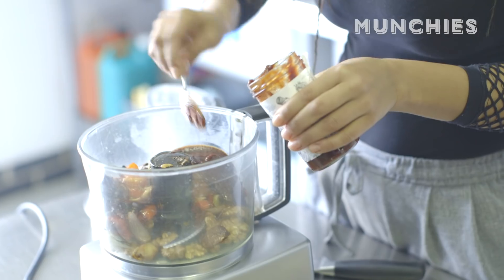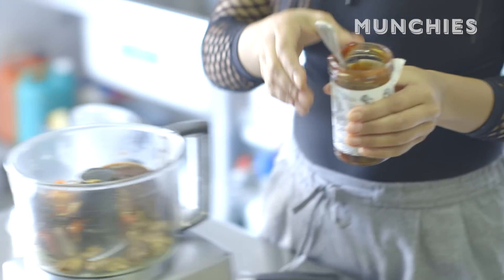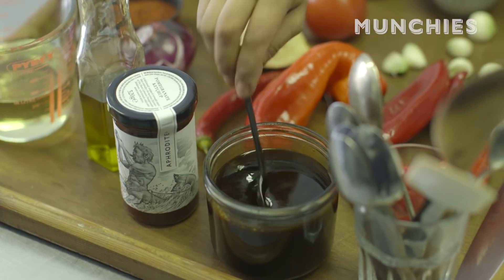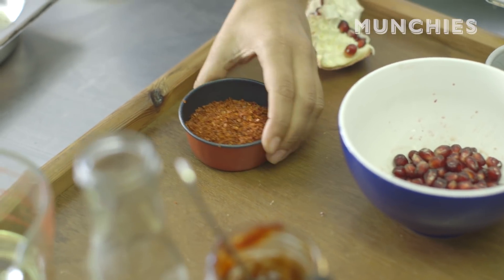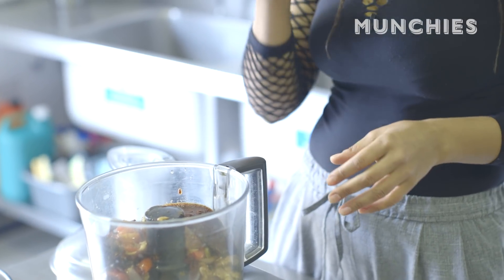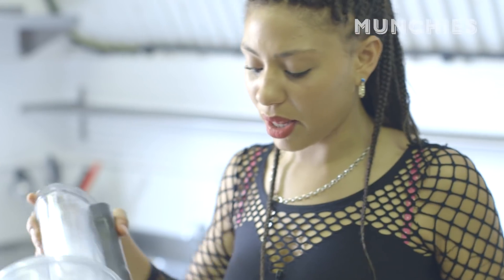Three tablespoons of this — little bit more. If you don't have pomegranate ketchup, you use pomegranate molasses. In addition, I've got these Turkish red pepper flakes, and they're totally delicious. In fact, the smell is one of my favourite smells in the whole world. And then we blend.